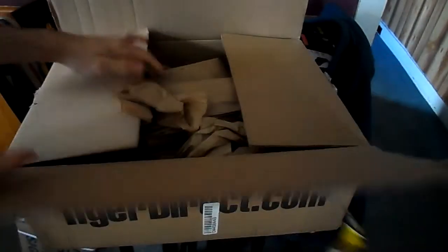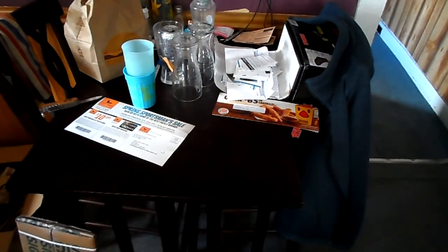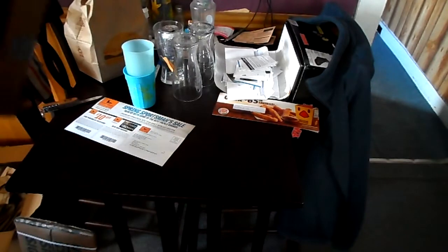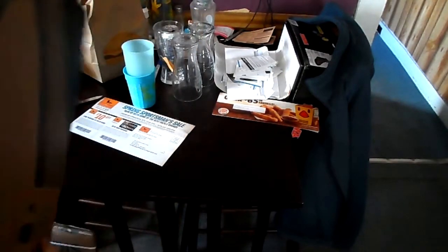Nice packaging, big box too. The model is the E15 — my own model number is E551-274. Let's go ahead and unbox this beast.